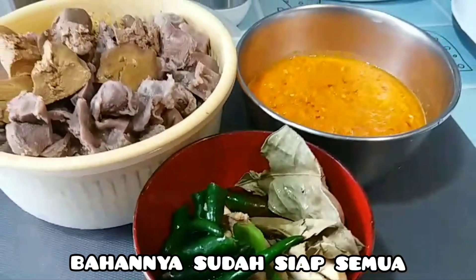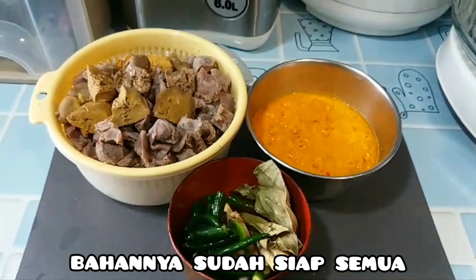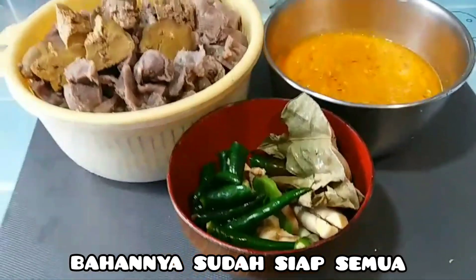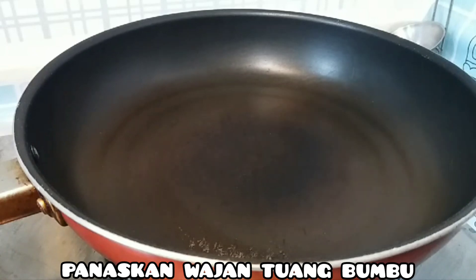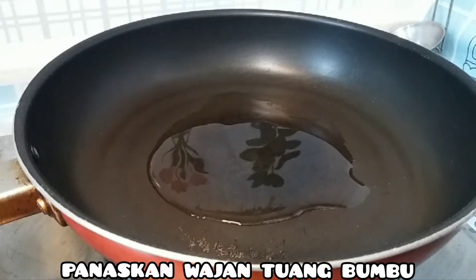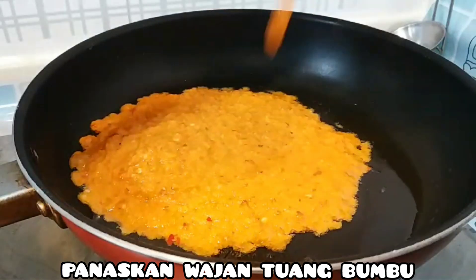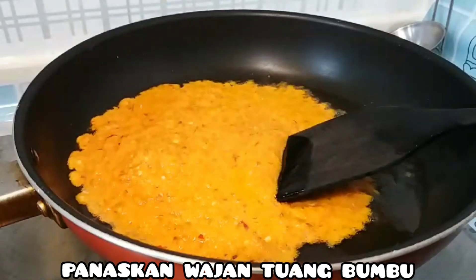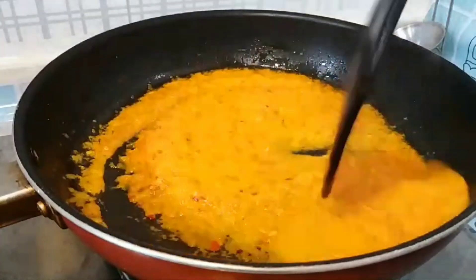Bumbunya sudah siap semua, ati sama ambelannya juga sudah bersih. Langsung saja panaskan wajan, lalu kasih minyak, lalu masukkan bumbu halusnya, aduk-aduk biar tercampur rata.